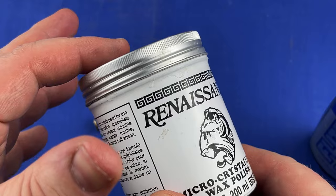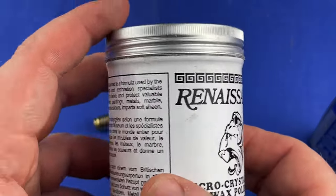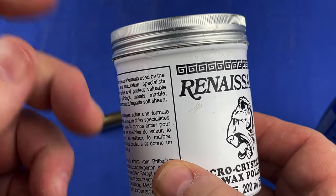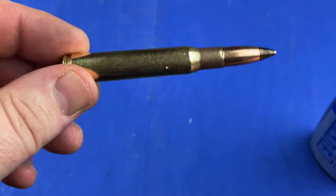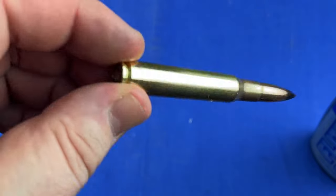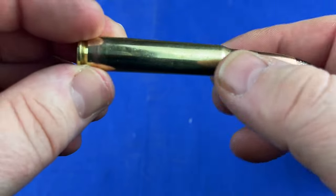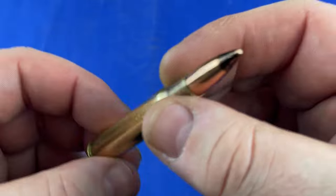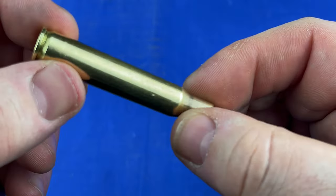You don't have to do the wax step. I just did it because I wanted to see how it would look, because waxing something with Renaissance always gives it that little bit of extra luster and shine. The round would have worked anyway — visually now it just looks a lot different from what it did. Alright guys, until next time, this is a 1943 World War II armor piercing round, and I'm out. Love you.